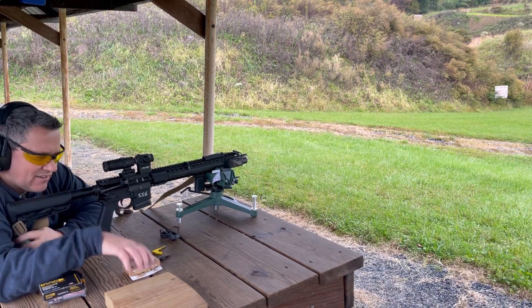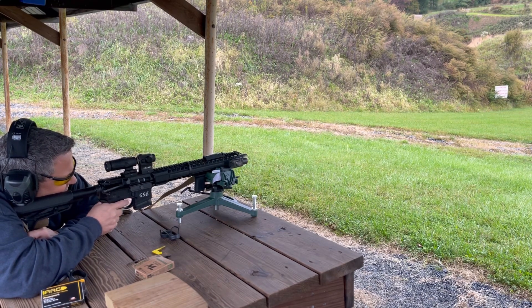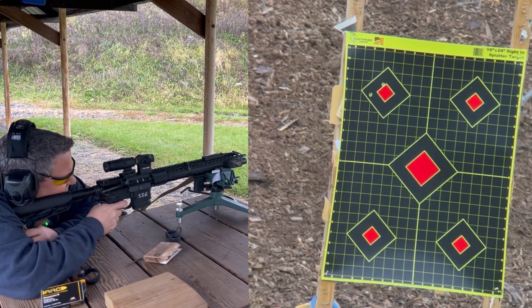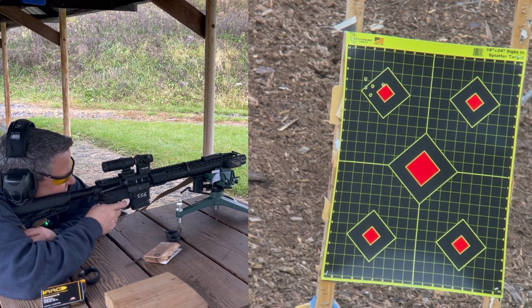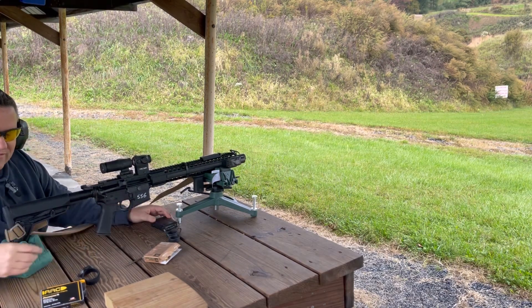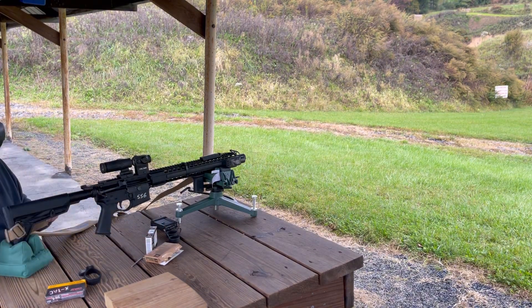Let's get to shooting. I have some M855 and some Winchester — I did just do a video showing it doesn't make much difference between brands. Next we'll go with some 77-grain AAC ammunition — it's their precision round. Not a precision rifle, but let's see how precise we can get with it.